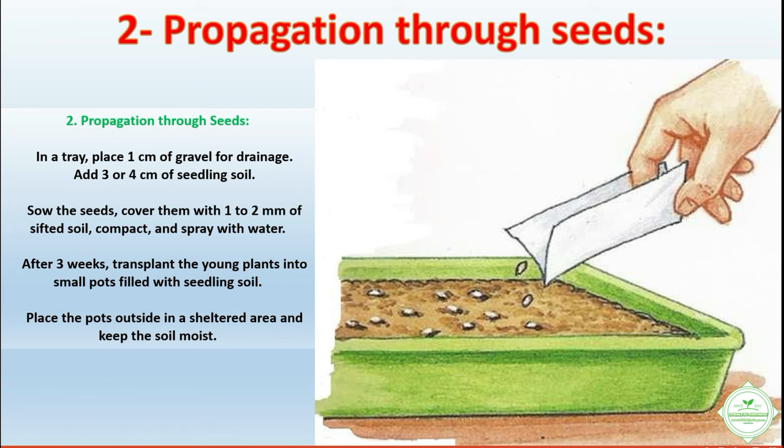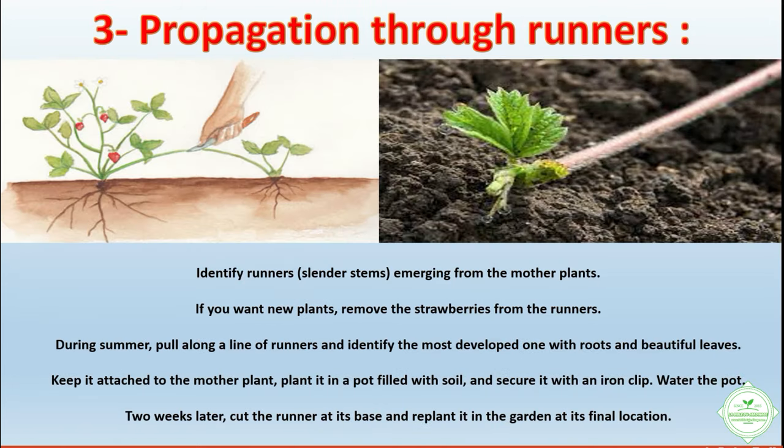After transplanting into small pots filled with seedling soil, place the pots outside in a sheltered area and keep the soil moist.